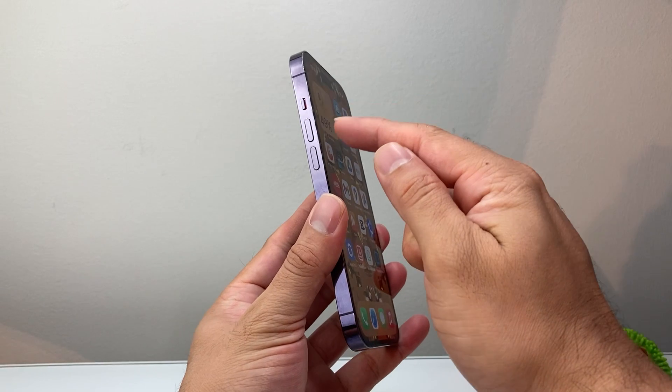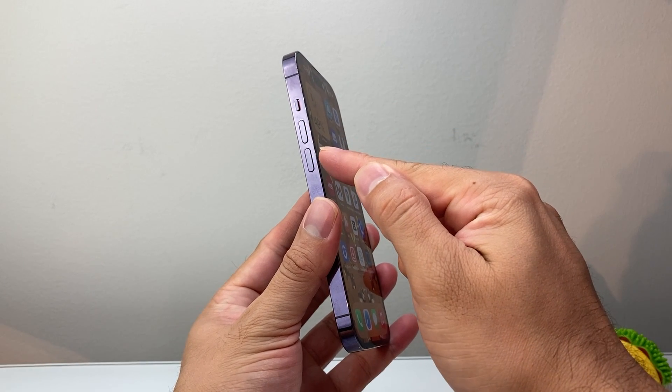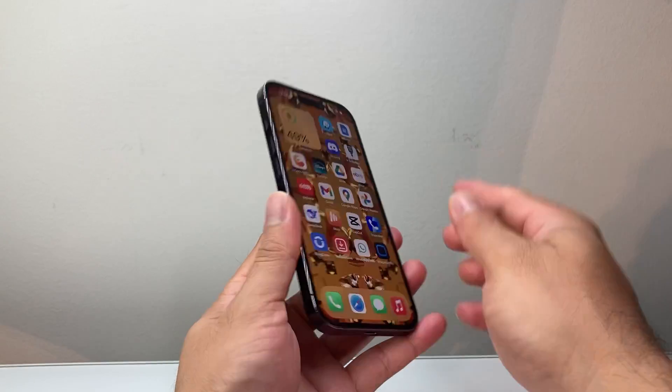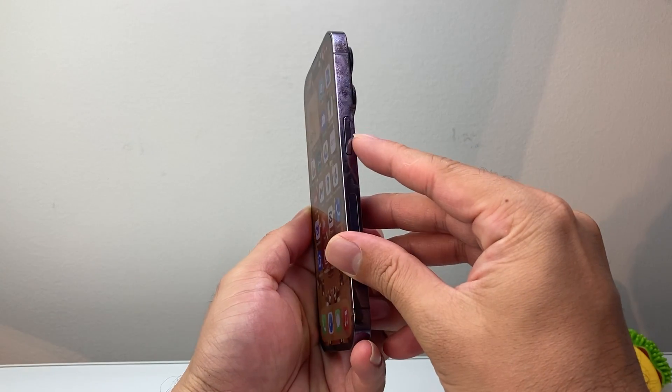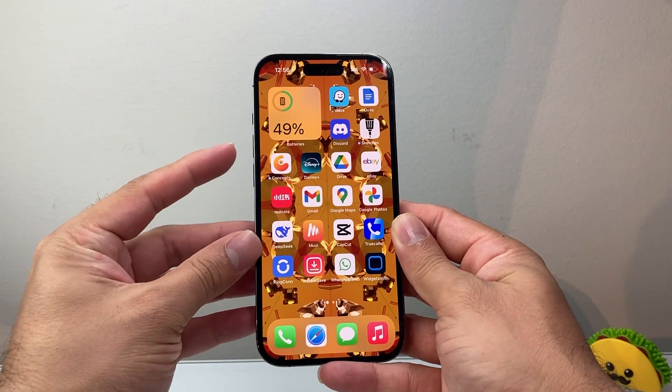The next step you want to do is follow this: quickly press and release the volume up button, followed by press and release the volume down button, and then hold on to the big side button until the screen goes completely black and the Apple logo appears. I'll demonstrate this for you.